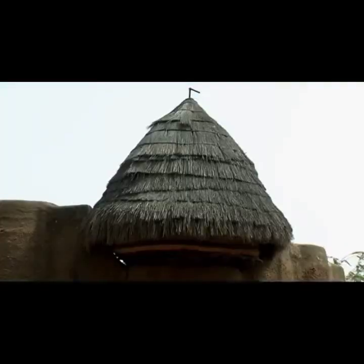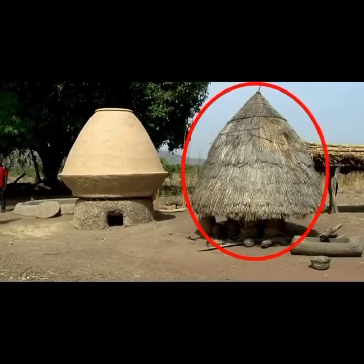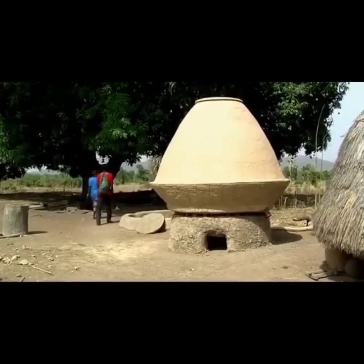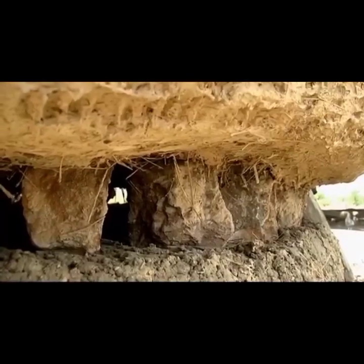That is a granary — a traditional granary — and that is the modern granary, for those who don't know how a granary looks like.